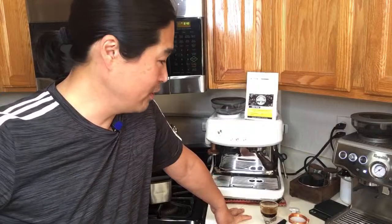Matthew asks: he has a Breville Barista Express and a bottomless portafilter from AliExpress — how many grams is a good fit? I'd use about 20 grams. That's what I use.